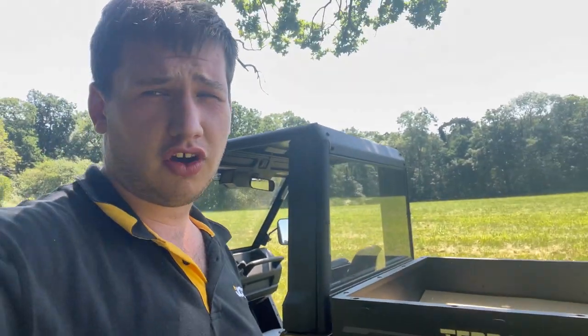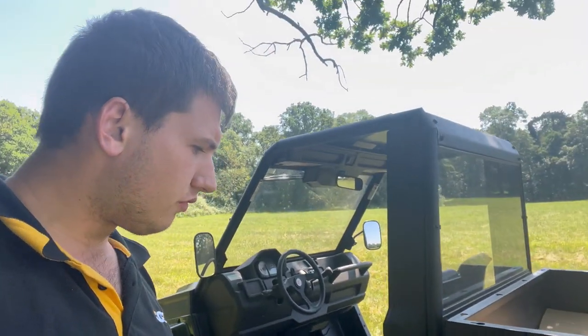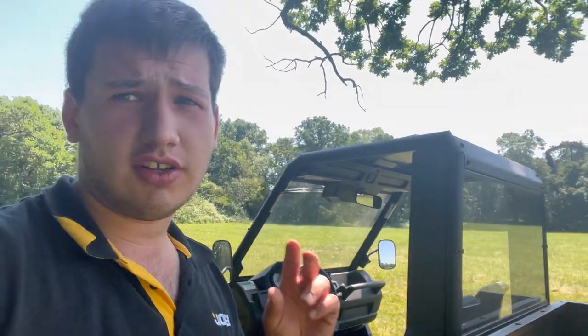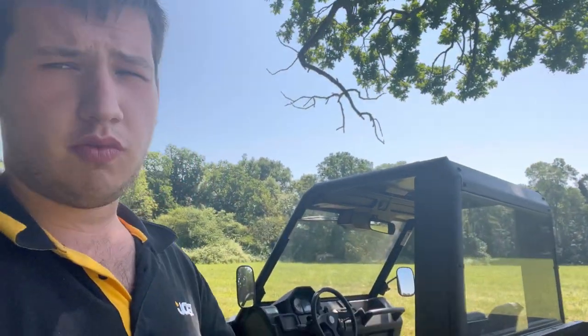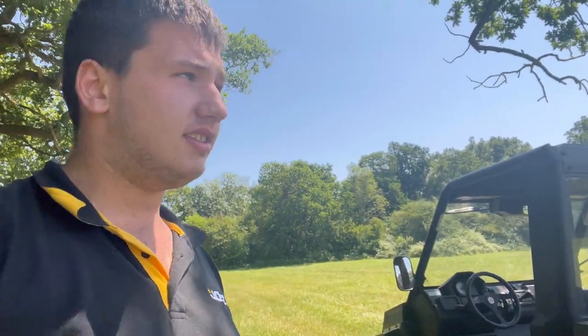It's diesel as well — they've got a petrol one and I think they're coming out with an electric one too, which is pretty cool. Down on the shoot it's been so handy moving wood with it, and just how small and nimble it is — you can get into places where with a truck you'd get scratched straight up, whereas this is so small and nimble you can just get straight in there.